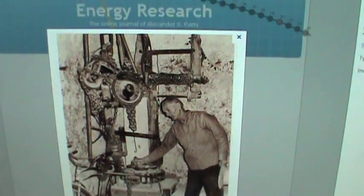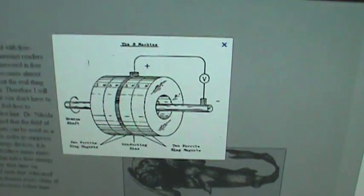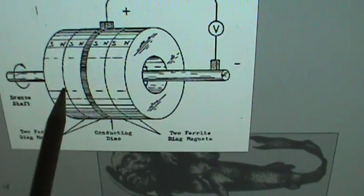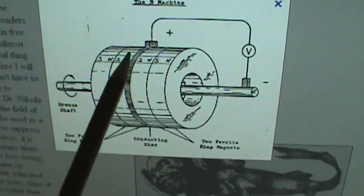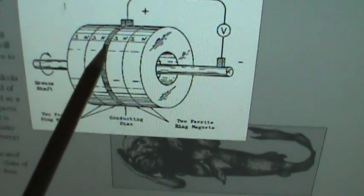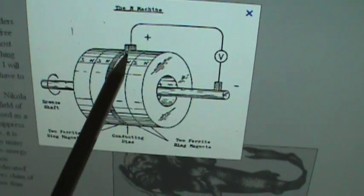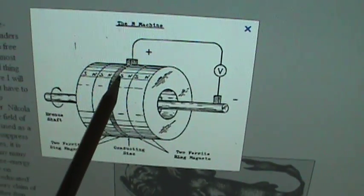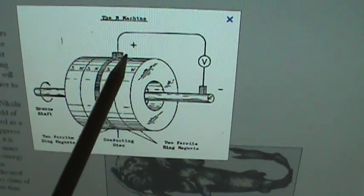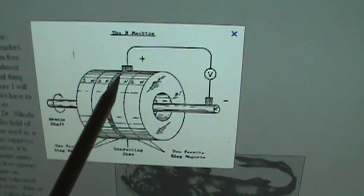Basically, this generator is a homopolar motor or homopolar generator, as well as an EM generator aspect involving the bucking coils. Tesla studied homopolar generators — he called them homopolar dynamos — and had an upgrade involving a disk in the middle. A typical design has magnets on either side of a conductive disk; you contact the outside edge and shaft to get a voltage, yielding high current at lower voltage.